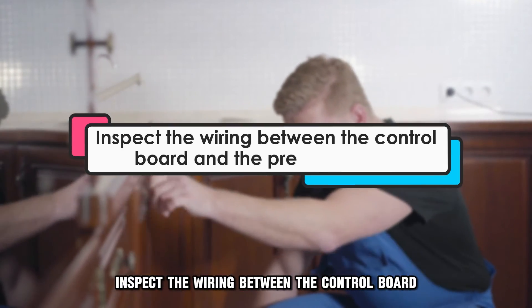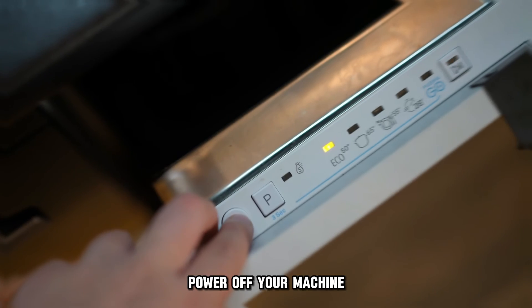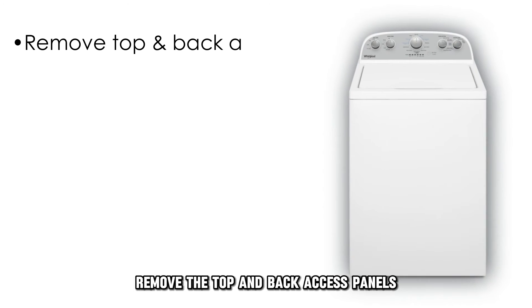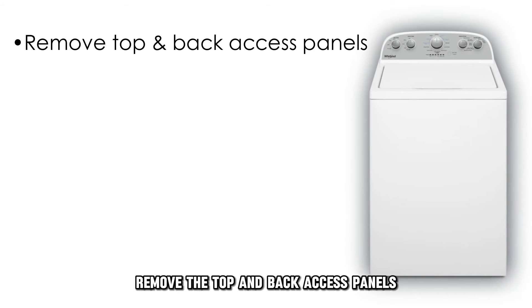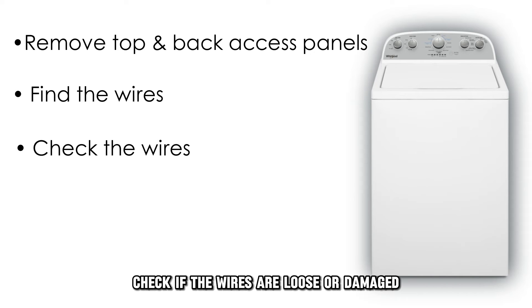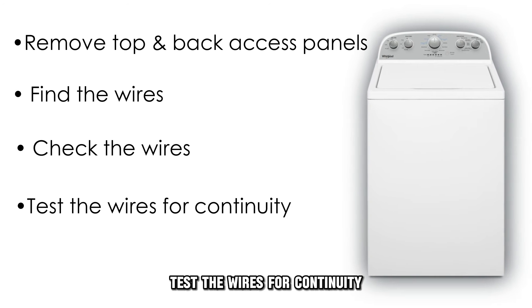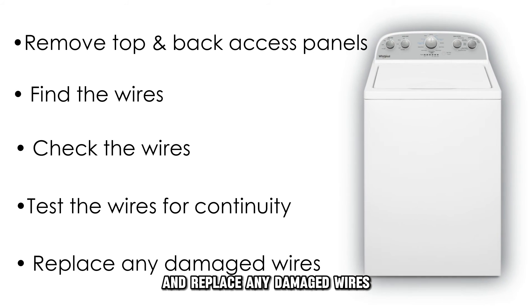Inspect the wiring between the control board and the pressure switch. Power off your machine and remove the top and back access panels. Find the wires connecting the pressure switch and the control board. Check if the wires are loose or damaged, then test the wires for continuity and replace any damaged wires.